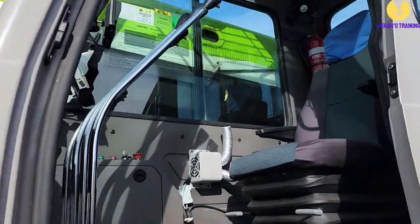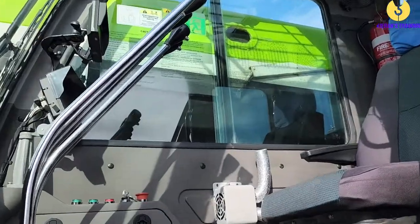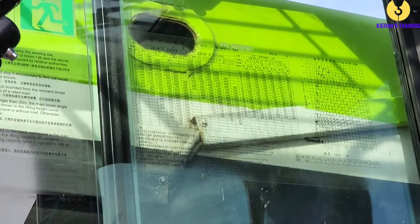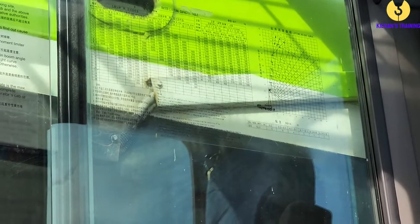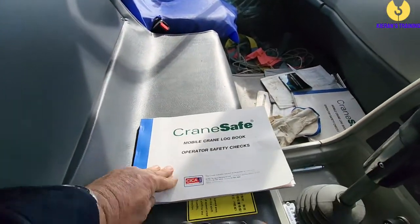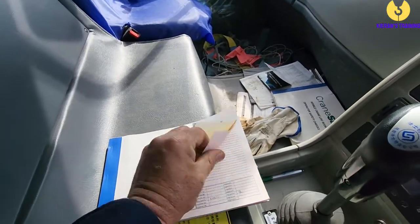The first thing we're going to look for are the crane's load charts. If we look up in the cab, we can see clearly on the window we've got our load charts in place — all nice and legible so we can understand the crane's capacities and capabilities. I'm going to walk around to the cab and make sure the logbook is in place. Here we have our logbook — you need to make sure you've got the right logbook for the crane.